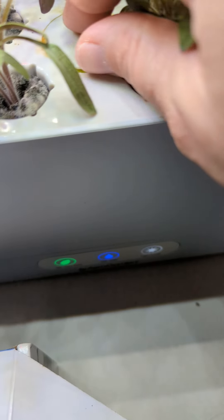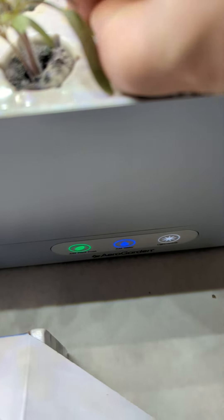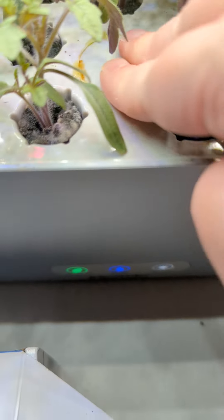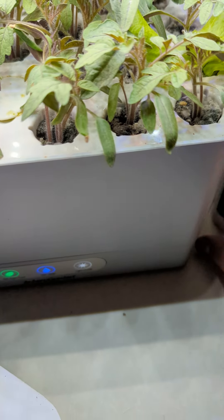In here is where it gets a little dirty because of the food or whatever it does sometimes. This is where you're going to put your water and your plant food. They give you all this stuff in the box and tell you the instructions on how to use it. It's very easy.